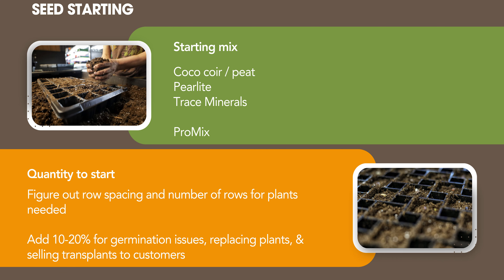For quantity to start: that's why we did the whole exercise of looking at your hoop house, figuring out rows, plants per row, and spacing. If you need 400 plants, I would start 440 tomatoes — you want to allow for 10 to 20% for germination issues, and sometimes you have to replace a plant after transplanting. Just like not all fruit is sellable, I don't want any transplant waste either. Plan on the extras being up-potted for sale at a market or donated to community gardens, to help optimize every single seed you're investing in.